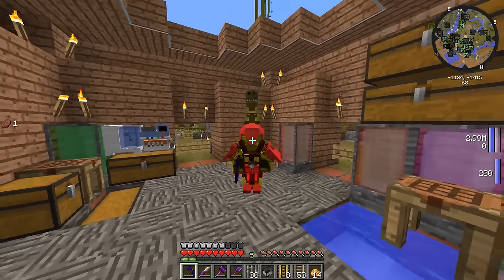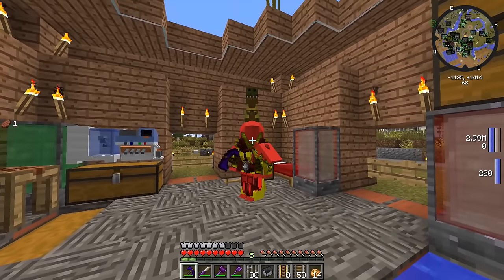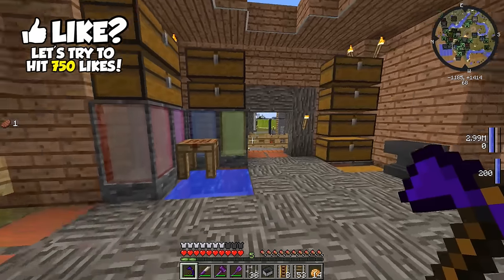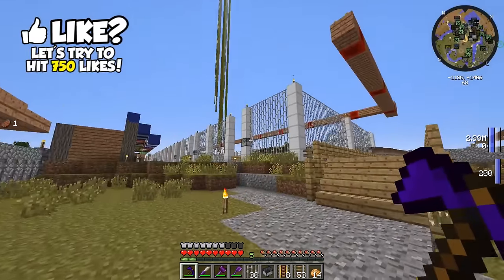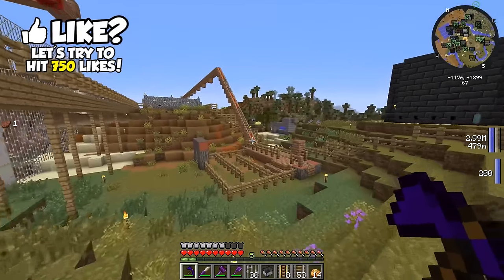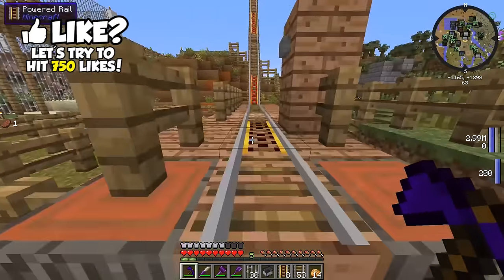What is going on guys, Tawaf here. Welcome back to some more Jurassic World. Last time I left off we started building our roller coaster over here and as you guys can see, it has some pretty good progress. I guess I could show you guys what I've done thus far, and then we can do a little test run on it.